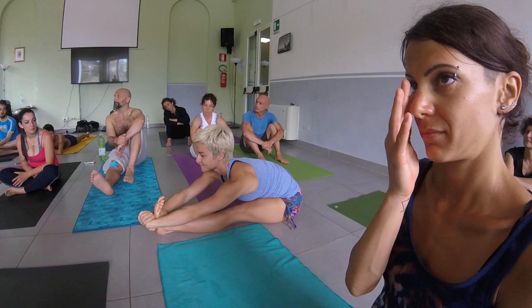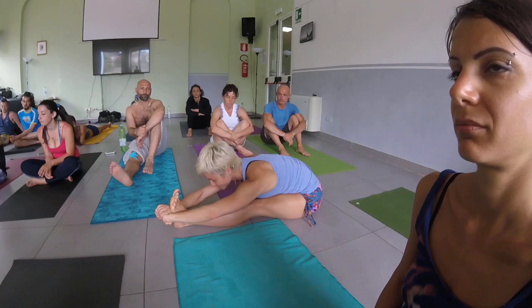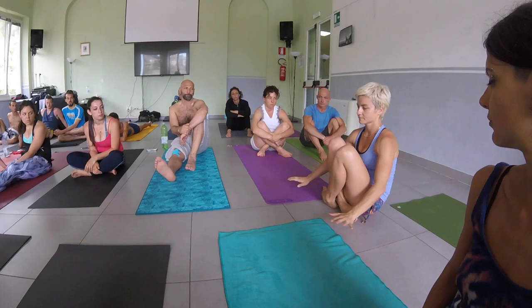Ashtah, exhale, hold. One, two, three, four, five. Nava, inhale, head up, exhale. Da-sah, inhale, de-kha.